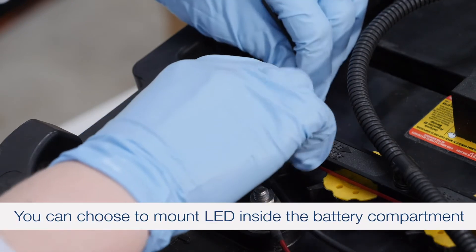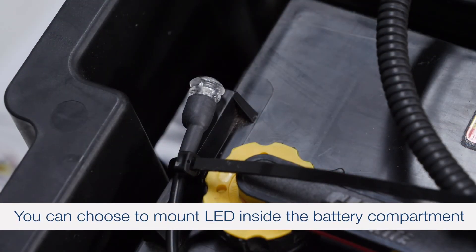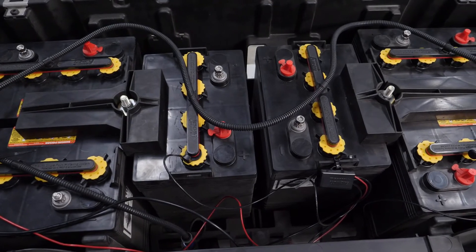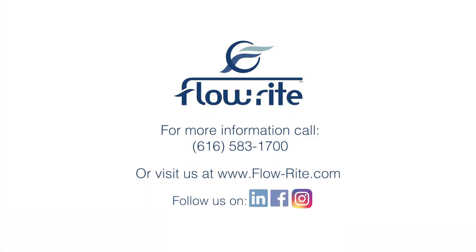You can also choose to mount your remote light to a secure location inside the battery compartment. Now your Eagle Eye Elite sensor installation is complete. If you have any questions, please reach out to myself, our customer service team, or a sales rep. Also, visit our website at flowray.com for additional information and don't forget to follow Flowray on social media. Thanks for watching!